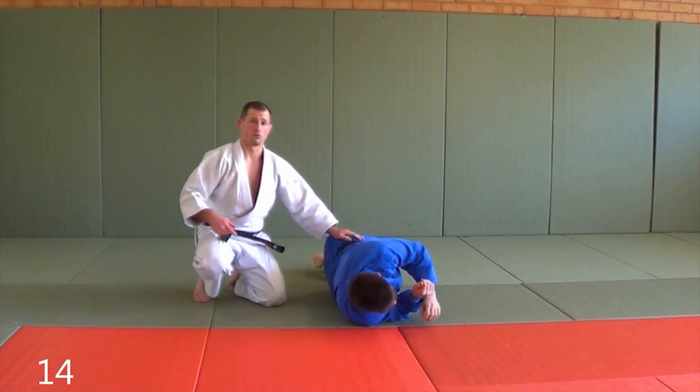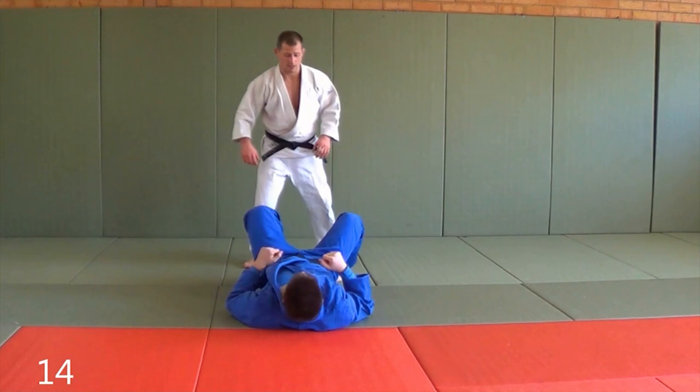Now I'm gonna jerk up, and a lot of the time he's just gonna turtle up — he'll just roll over his stomach. But at least I've passed the legs and now I can attack my opponent when he's on his stomach.